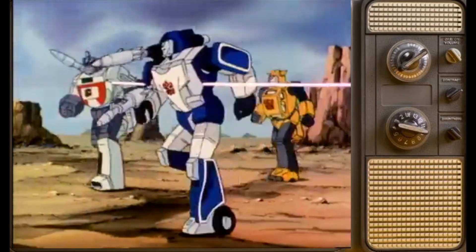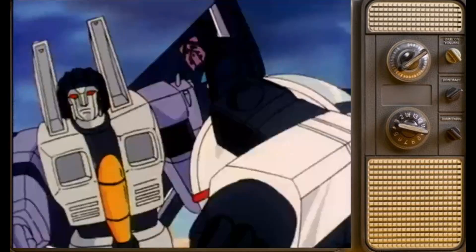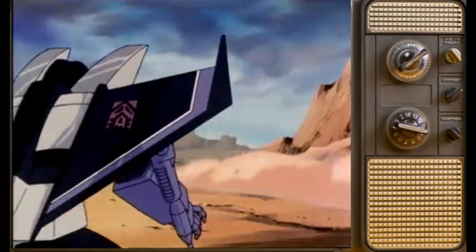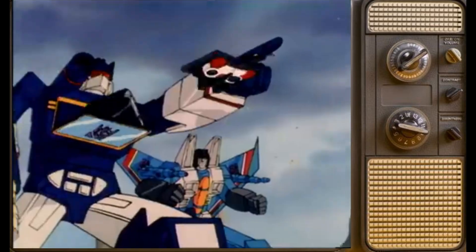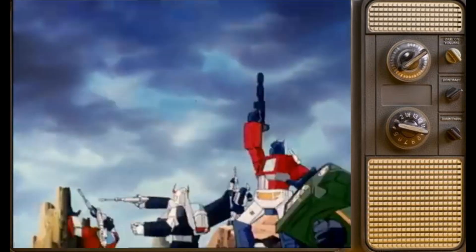Hello everyone and welcome back to Toys We Remember. Today we are looking at the 1984 characters of the Transformers Decepticons.